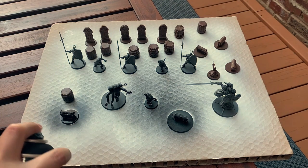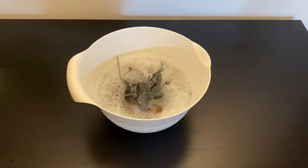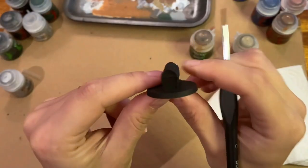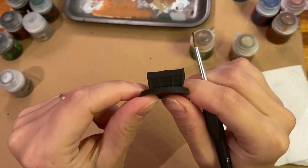The first step, as usual, is priming the miniature, and as you may already know, we have a full guide on how to prepare the miniatures for painting, so don't forget to check this out before starting. To avoid repeating myself for all the minis, I finished their base with Abaddon Black, but you can do it any way you like.